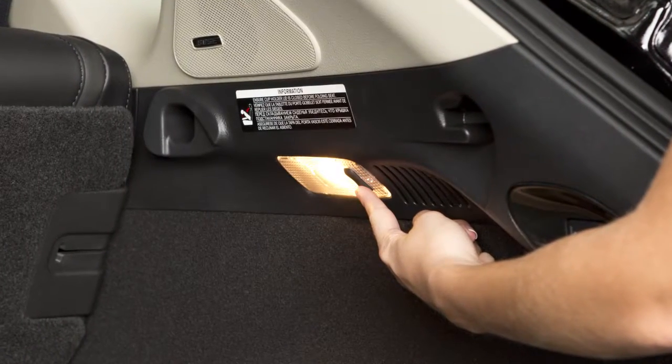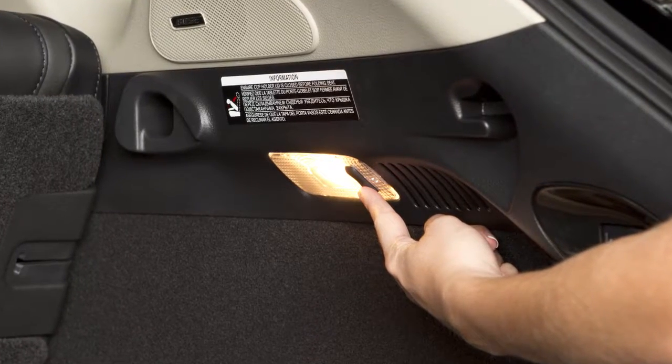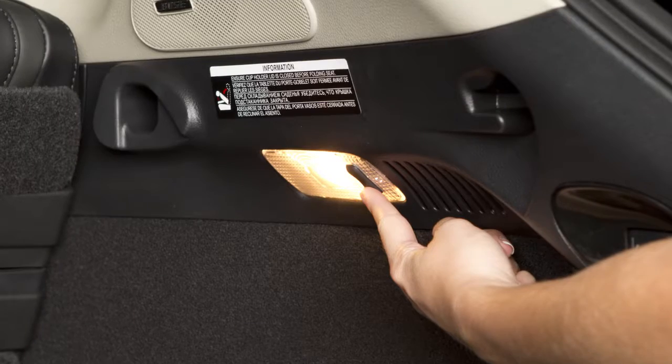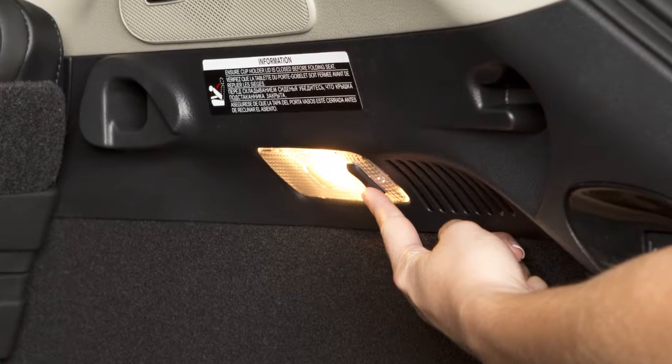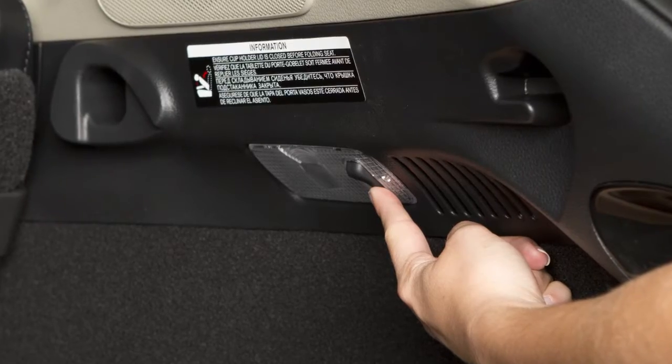This switch controls the light in the cargo area of the vehicle. When this switch is in the on position, the cargo light illuminates and will remain on as long as the lift gate is open. When the switch is in the off position, the cargo light will remain off.